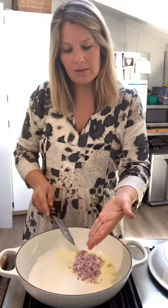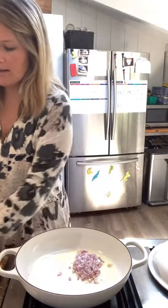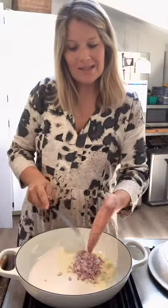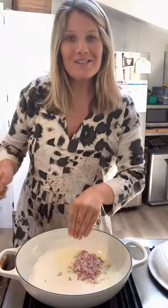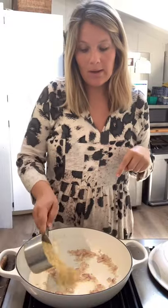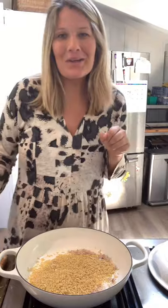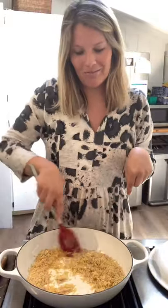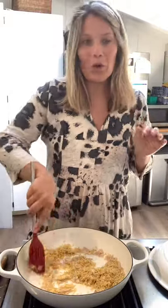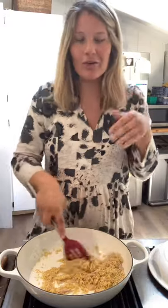We set this aside while we start our orzoto. Melt two tablespoons of butter right into the pan. I used a large shallot and minced it up — we're going to sauté it for about two to three minutes until it's soft. Stir in one cup of orzo because we just want to toast it and get it a little nutty. We're going to grate in two more garlic cloves straight into here. Toast it until all of the orzo is covered in butter — about 30 to 45 seconds. It starts to smell really incredible.